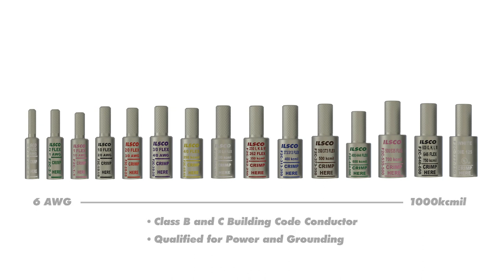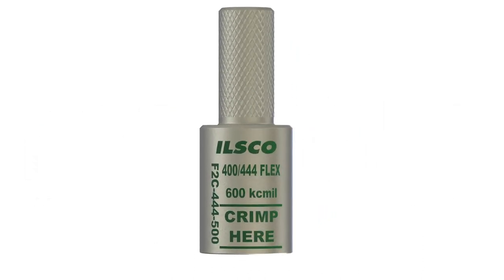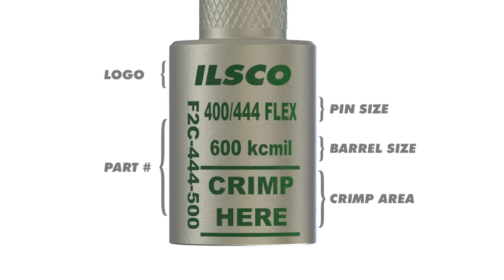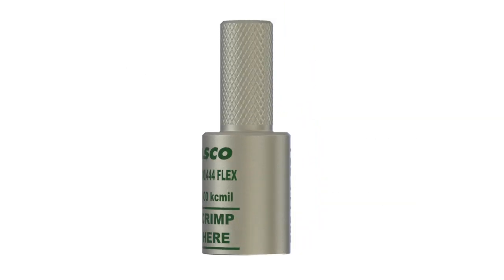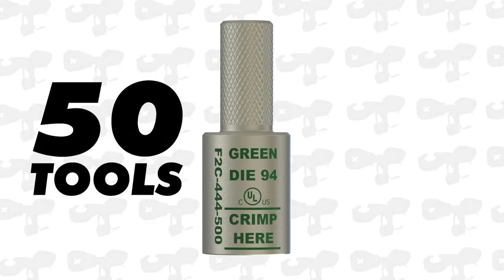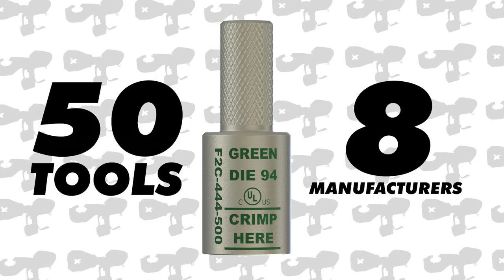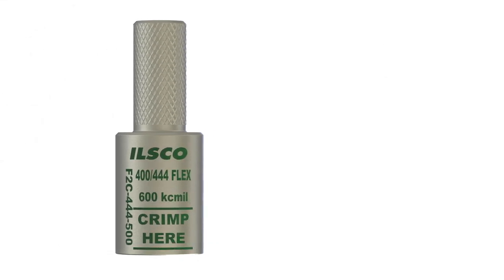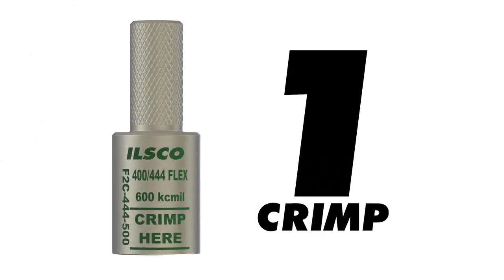They qualify for power and grounding, which makes them highly versatile. Any installation guesswork is removed with the easy-to-understand ink markings on the barrel. The UL listing on the Flex to Code pins qualifies them with over 50 tools from eight different manufacturers. For added convenience, these pins only require one crimp for installation, slashing labor hours required for the job site.